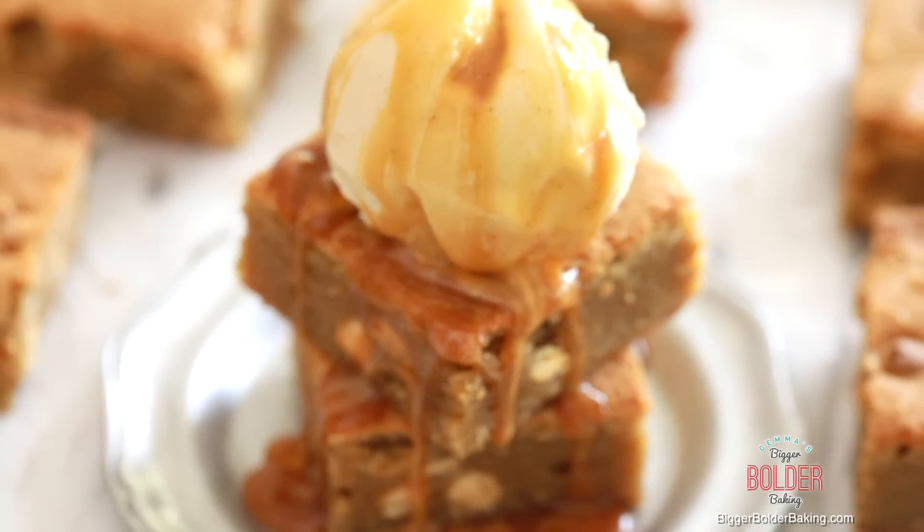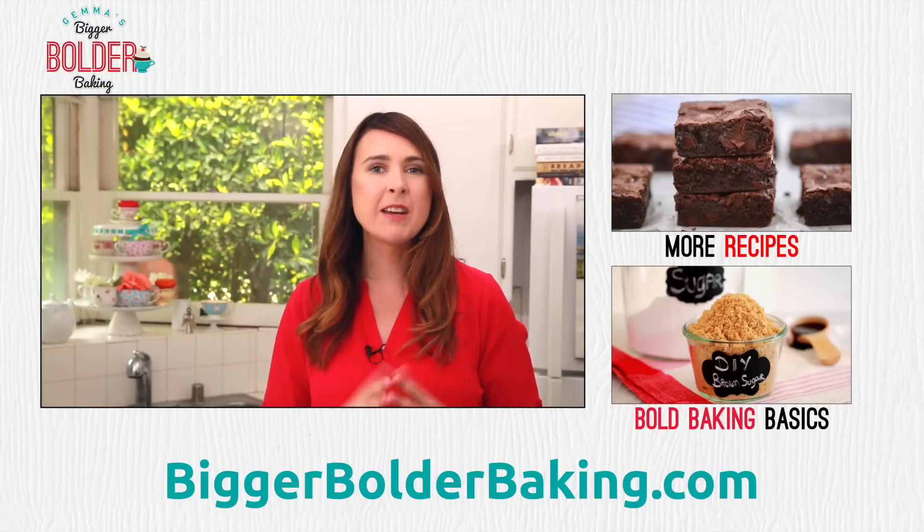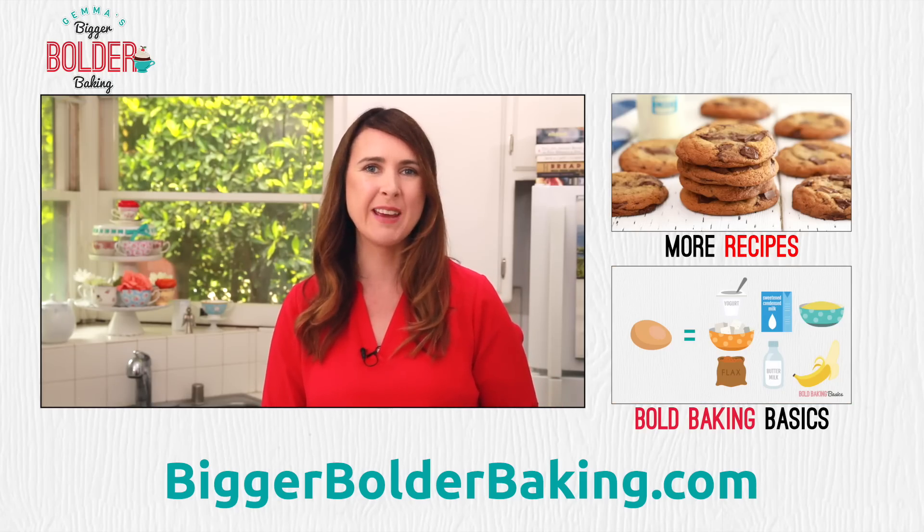I really want you to try this recipe because I just know it's going to become a fan favorite. The recipe can be found on my website, and I will see you back here really soon for more Bigger Bolder Baking.